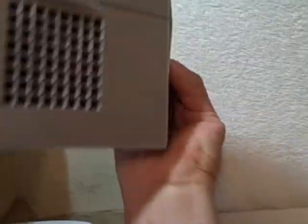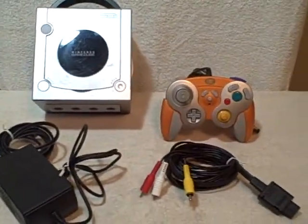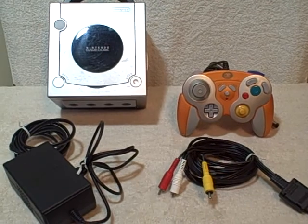It does work good. Everything you'll need to start playing — a complete Nintendo GameCube system with one controller. Thank you.